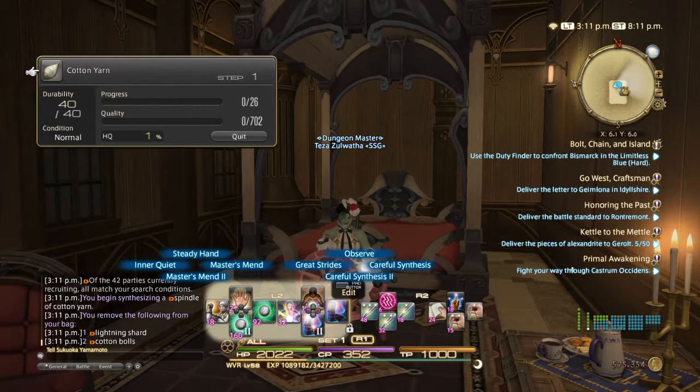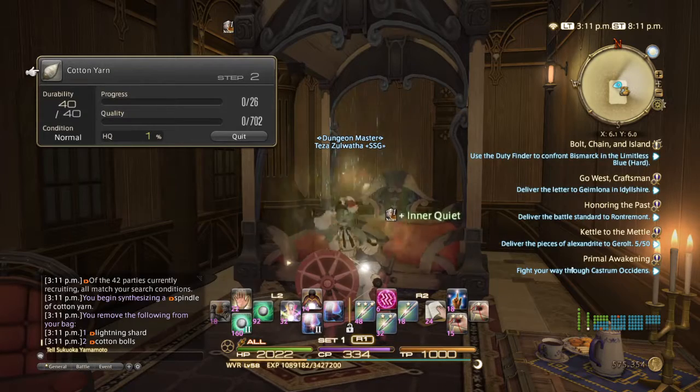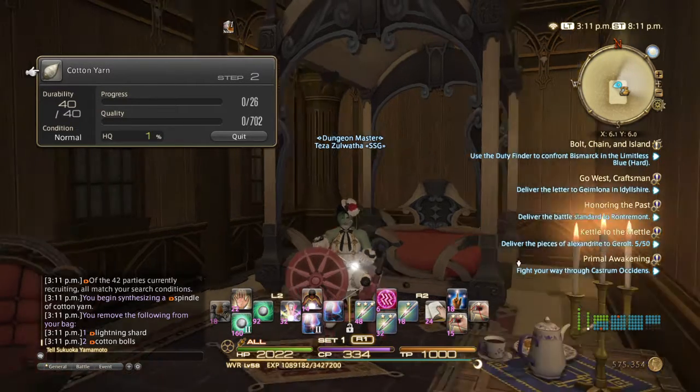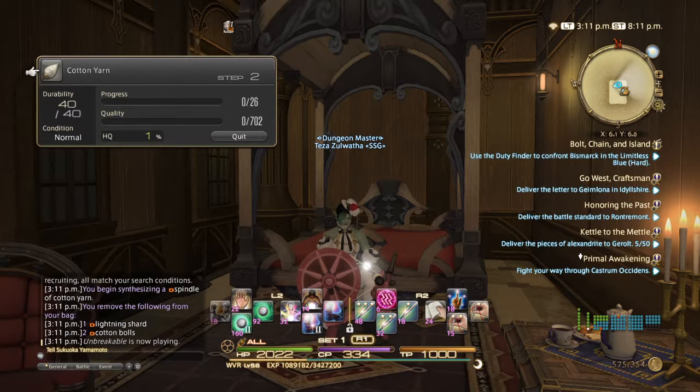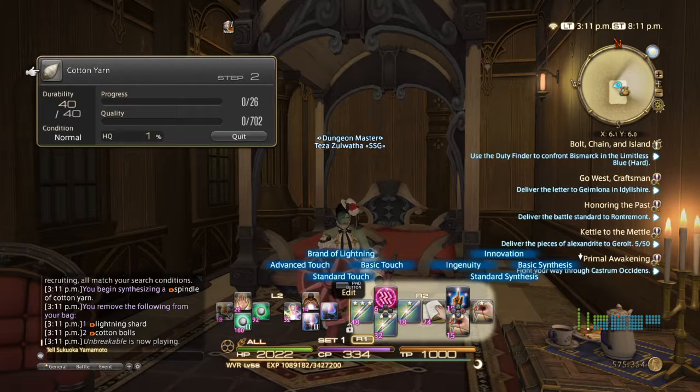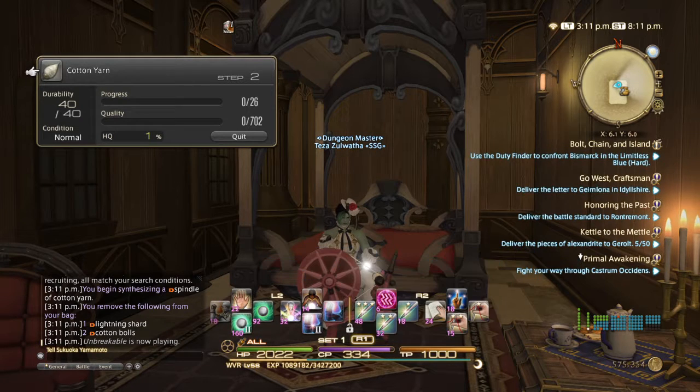First thing you're going to want to do is use Inner Quiet. Inner Quiet costs 18 CP. If you look at the bottom middle purple bar, that is my CP — it's going to be a lot higher than what you have right now. CP basically means crafting points, and you need crafting points in order to use things like Inner Quiet, Master's Mend, Basic Touch, or even Standard Synthesis. You don't need CP whatsoever to use Basic Synthesis, so even if you run out of CP, you can always do that.